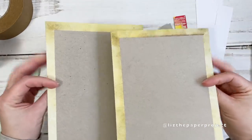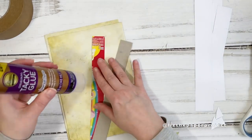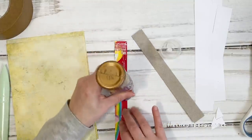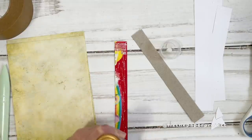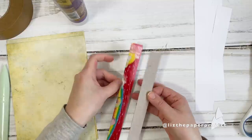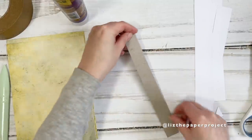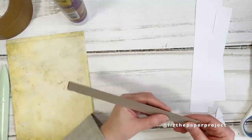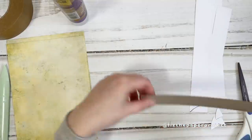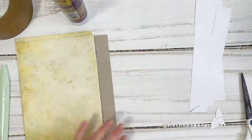Both sides are finished and ready to go. Now I grab my two spine pieces — I mentioned we were going to need these. I wanted my spine to be a little bit sturdier, so I'm gluing two pieces together. This will help my journal hold up as I add more things and use it for its various purposes. This piece is six inches by one inch in width. I'm just trimming off the little extra ends.